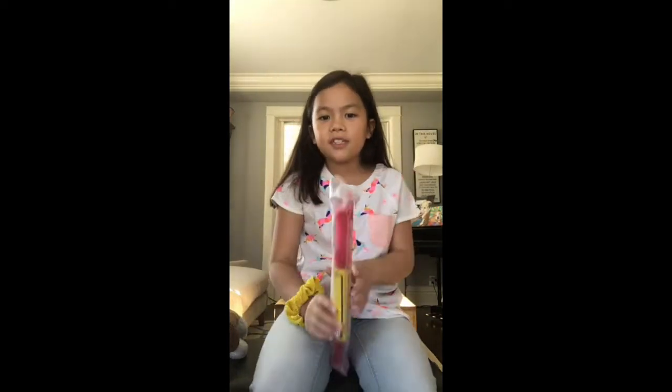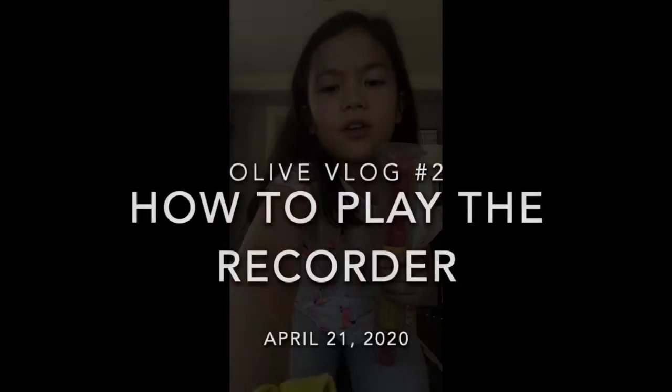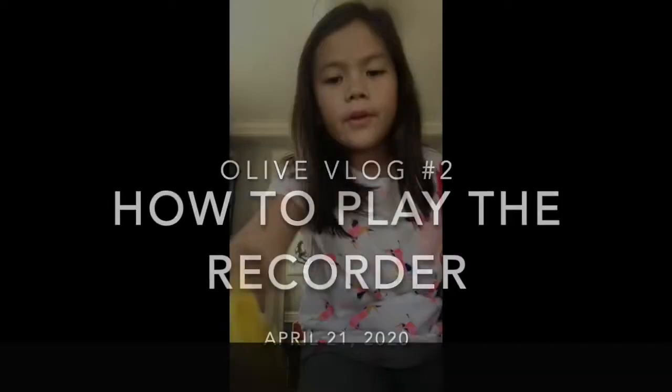Hi viewers, today I'm gonna teach you how to play Mary Had a Little Lamb and Hot Cross Buns on recorder. Let's go! Okay, so first I'm gonna teach you Hot Cross Buns. Make sure your left hand's on top.